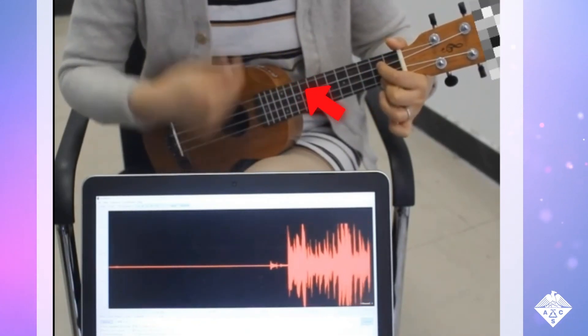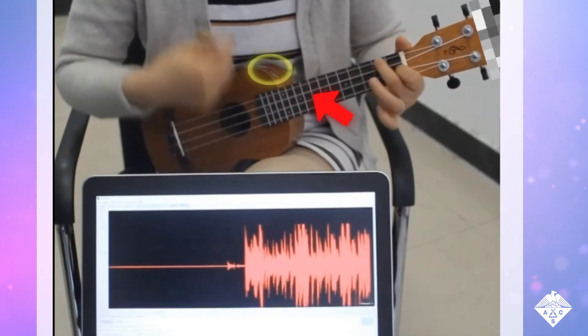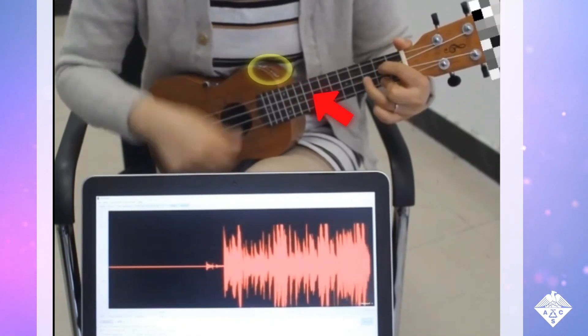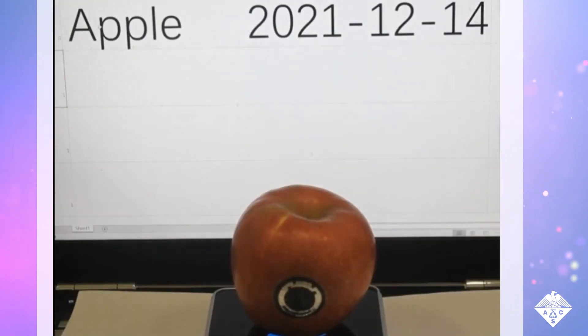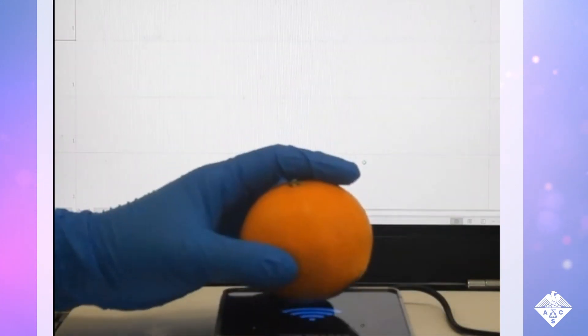They adhered a sound sensor on a ukulele, and a radio frequency identification — or RFID — tag on apples and oranges.